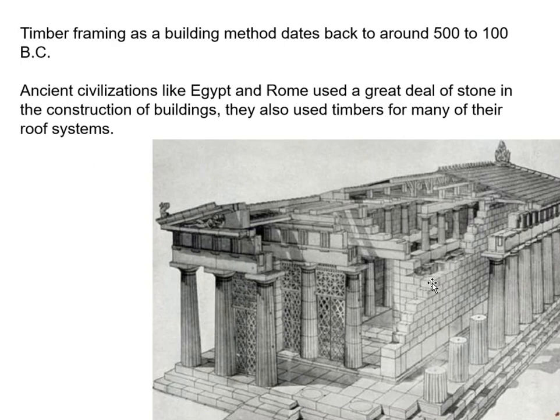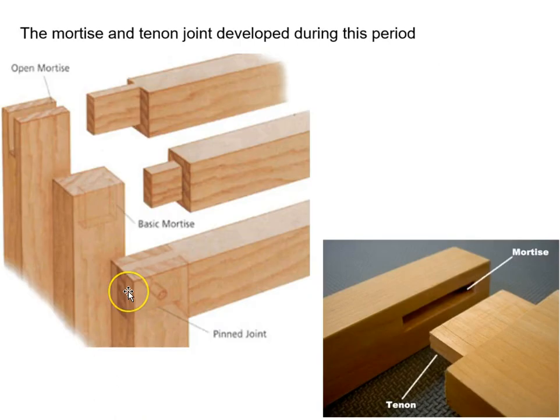Timber framing as a building method dates back to about 500 or 100 BC. At this time, most buildings — especially the ones that have survived — were made out of stone and masonry; however, many of their roof systems were actually timber frames, big heavy beam systems. It's at this time that the basic mortise and tenon were developed. You should know this vocabulary: that is a tenon, the positive piece, and the mortise is the negative, where the tenon is let into.